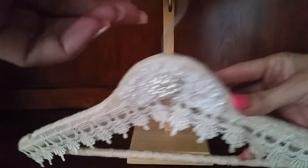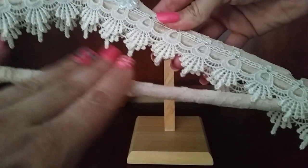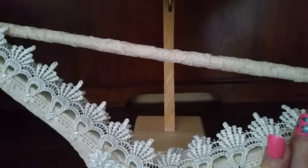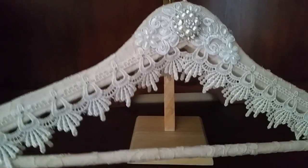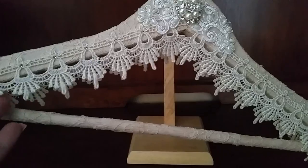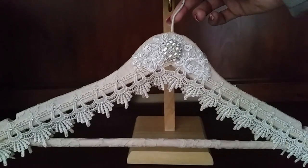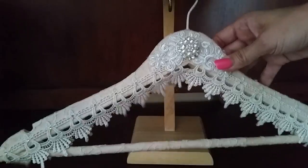I covered the entire hanger with that beautiful lace and I tried to make it as seamless as possible so you couldn't see where I had to start and finish pieces of the lace. That gave the base of the hanger. This beautiful trim I just got from Rosanna Lopez, Creative Zoe here on YouTube — she was selling a lace and trims kit and it was such a great deal with beautiful stuff.